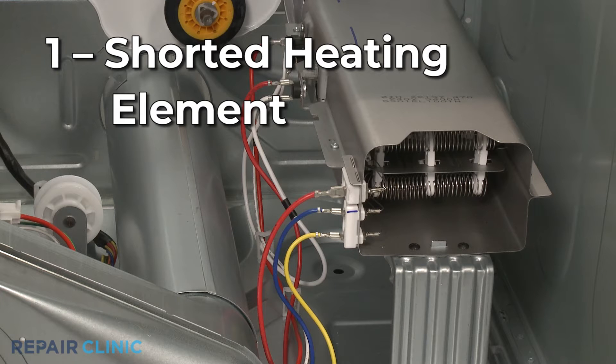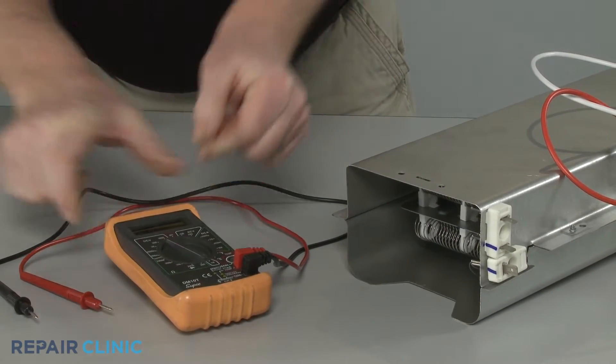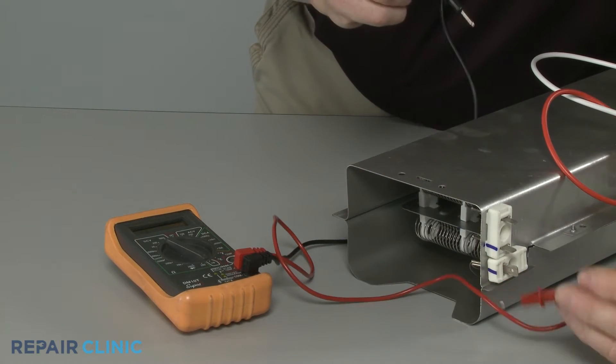The heating element warms the air before it enters the dryer drum. If the element is partially shorted out, it may produce heat continuously, even after the appliance has reached the proper drying temperature. You can use a multimeter to help determine if the element has shorted by touching one probe to an element terminal and the other probe to the element casing.